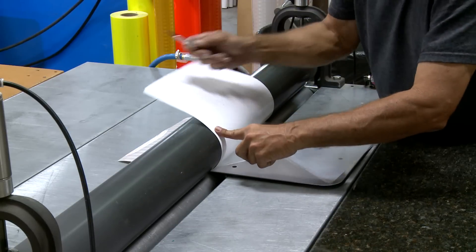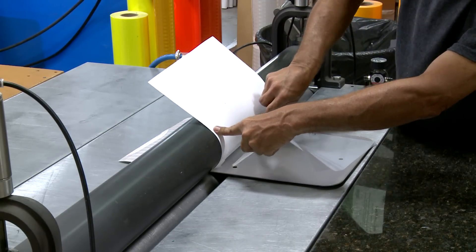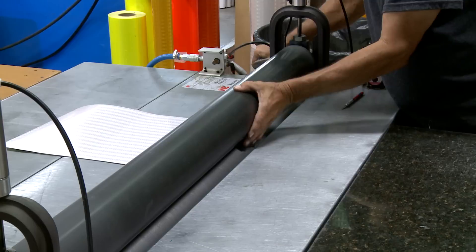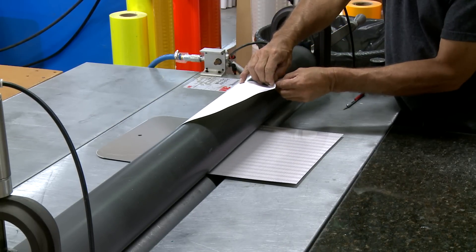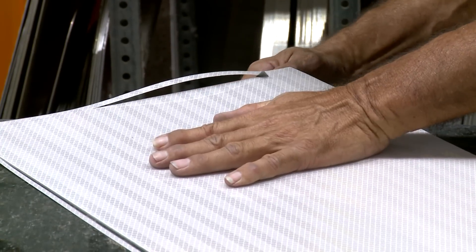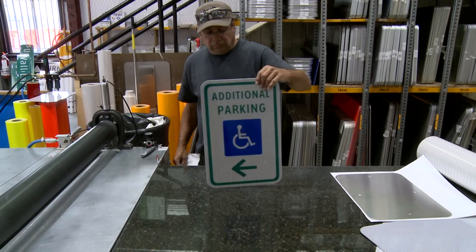Once that is complete, we apply transfer tape to the face of the sheeting. At that point, the sign legend is ready for assembly. We pressure roll a substrate on the aluminum blanks and trim excess. Once the legends are applied, our sign is complete.